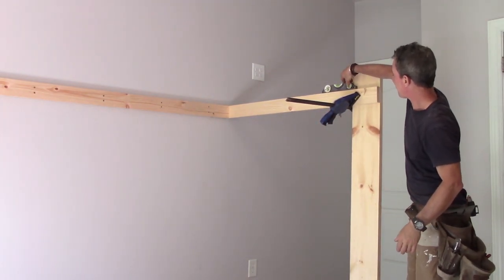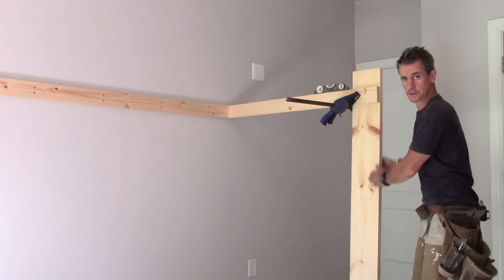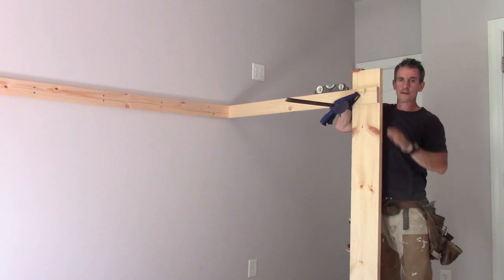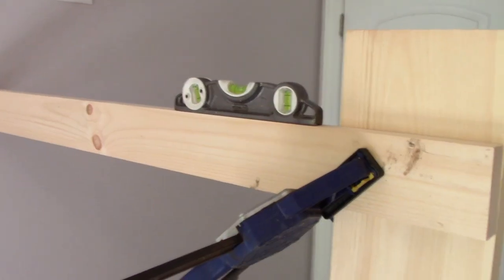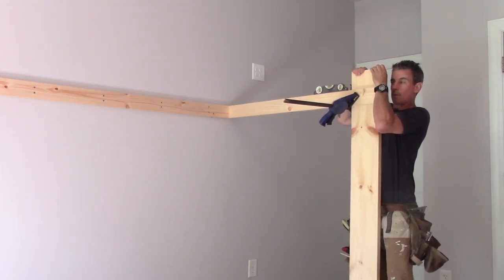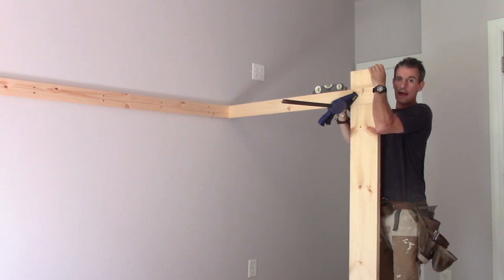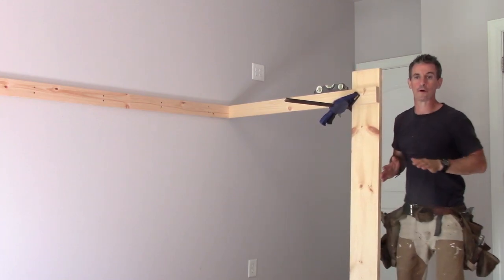I've got my level to register level on this. I've got a temporary post here and a clamp to hold it all together. This is a carpeted room, so there's carpet and carpet pad that compresses. I want this to be dead level as built, so I'm giving my temporary post some compression and reading the level bubble. When it's level, I clamp it all together so I can count on it staying where I put it, with no joints opening up and everything remaining true throughout the whole process.